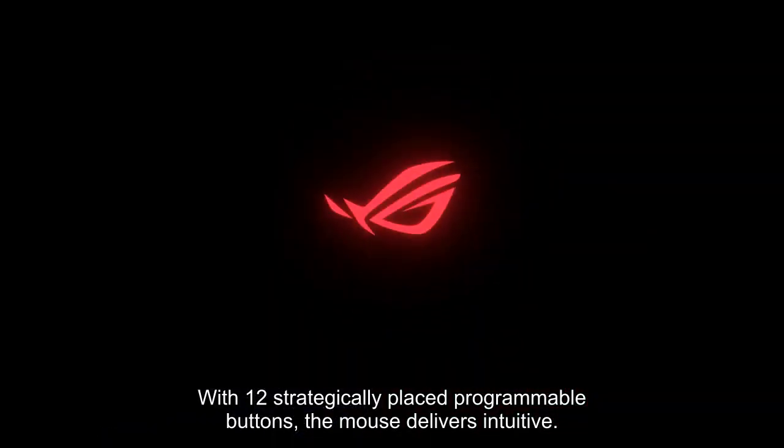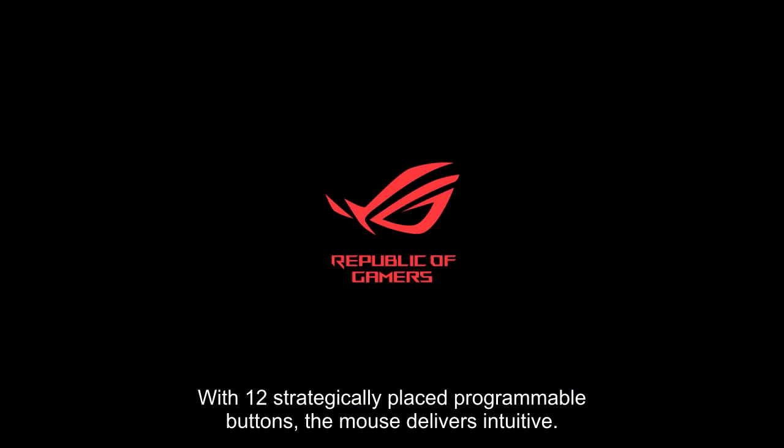With 12 strategically placed programmable buttons, the mouse delivers intuitive and responsive control, giving gamers a competitive edge.